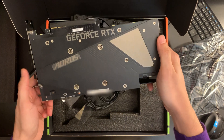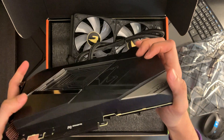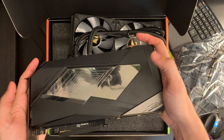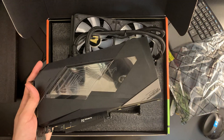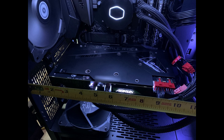That's everything that comes inside the box. This is what the card looks like — there's a reflective top — and let's see what it looks like installed. And I'll see you next time.